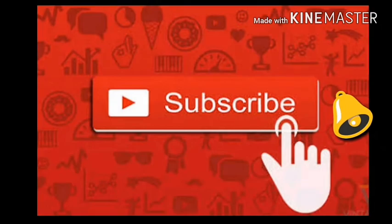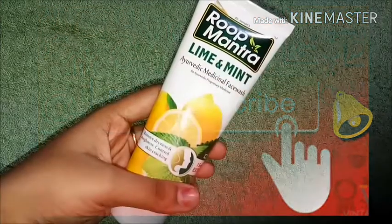Don't forget to subscribe to my channel and click that bell icon so you can never miss any of my videos.